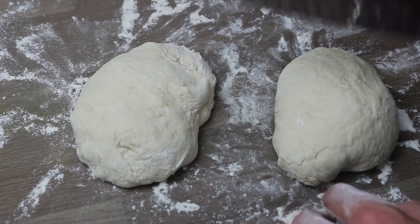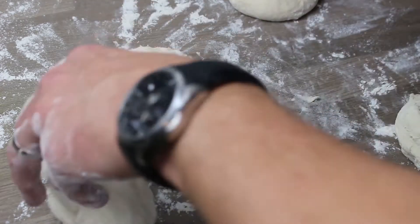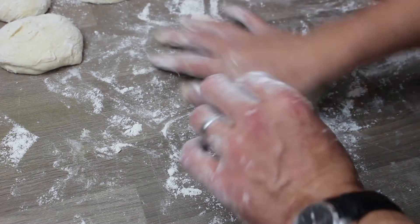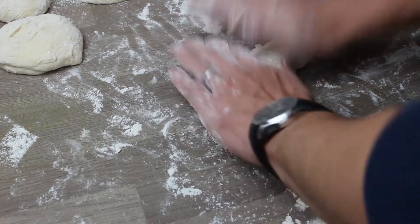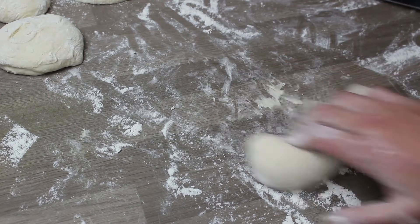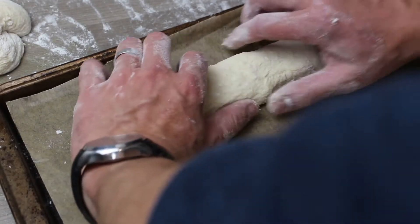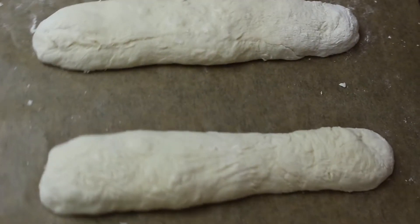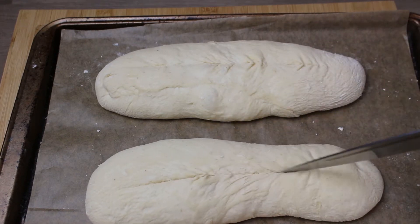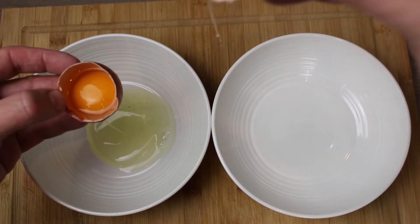We chop the dough in half, then in half again, so we've got four even pieces. Use a fairly blunt knife for that. I formed two of them into hoagies — long rolls — and the rest into little bread rolls, which were really nice. They go onto a parchment-lined tray.